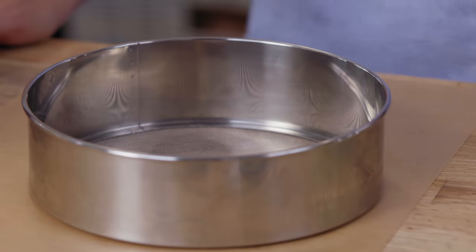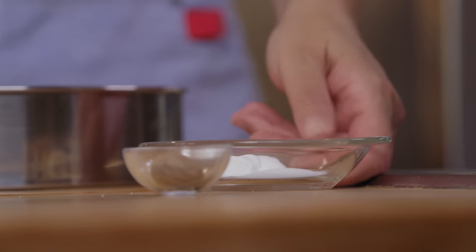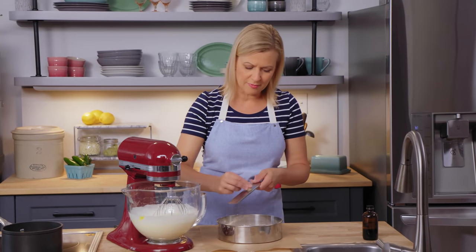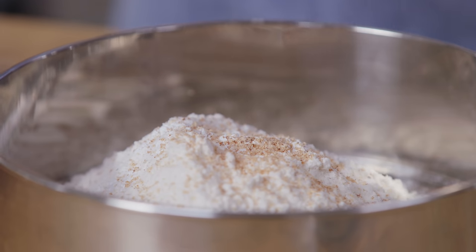Now I can sift the dry ingredients, starting with two cups of all-purpose flour. Two teaspoons of baking powder and half a teaspoon of salt go in. I've seen a lot of recipes call for nutmeg, and I love that addition of nutmeg — quarter teaspoon.